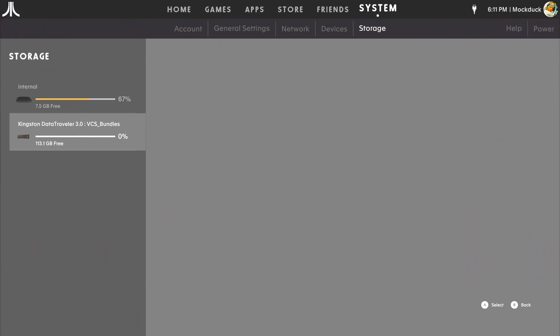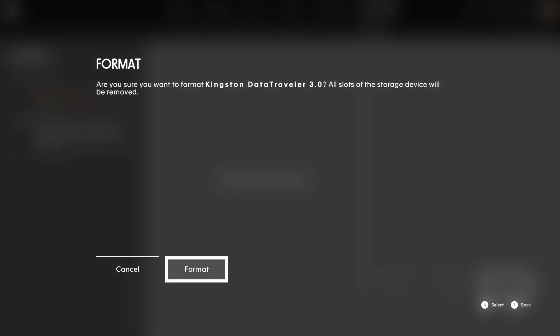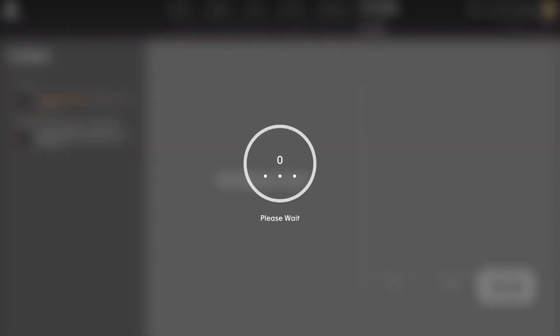Backing up your games is as easy as inserting the USB into your VCS, then going through the system menu to select all of the games in your hard drive and moving them to the USB stick. If you don't have a formatted USB stick, the VCS will format it for you. Just select the option and wait for it to format. It doesn't take too long, but it will take a few minutes.